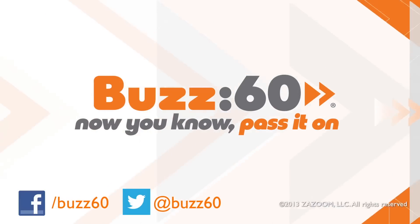I've gotta tip my cap to Alex for not only creating the gun, but he's also giving floppy disks a new purpose. All we need now is a good response to "you'll shoot your eye out, kid." Buzz60 — now you know, pass it on.